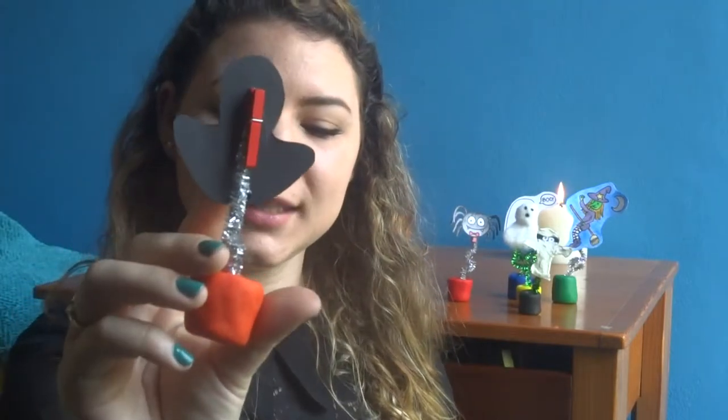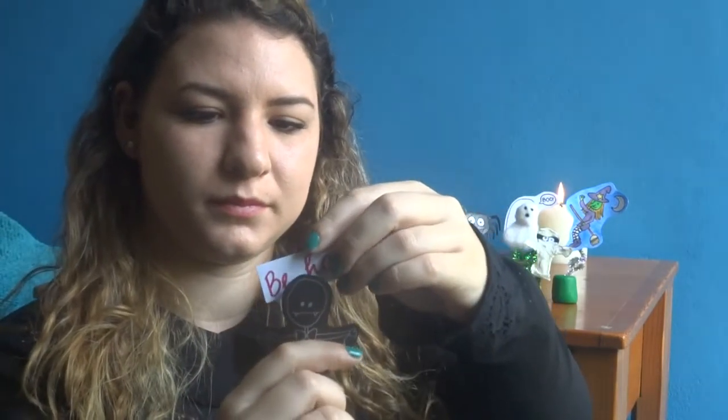They're perfect to decorate your room, your office, or anywhere you want. And they have a pin at the back so you can put notes on them. I'm going to show you how to make some of them, but get creative and send me pictures of what you did. Let's get started!